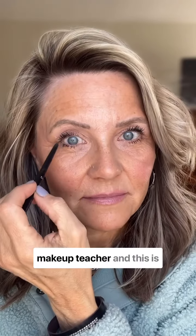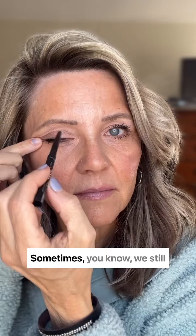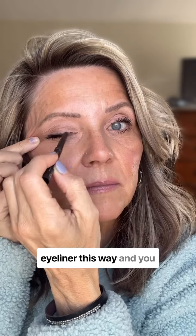Hey, this is Kim, your over-50 makeup teacher, and this is simply a little chit-chat about eyeliner. Back in the day, in the 80s, this was how we wore our eyeliner. Sometimes we still want to do that, so let's talk about a couple tricks you can do if you're going to wear your eyeliner this way.